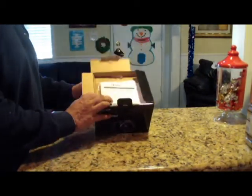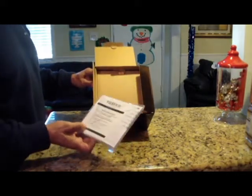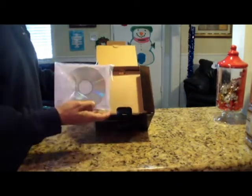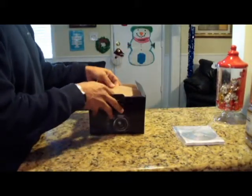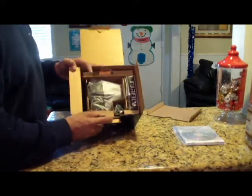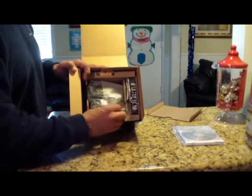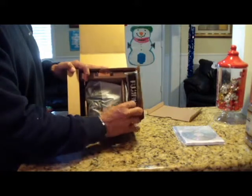First thing we have is instructions, product registration, CDs — Fujifilm, self-explanatory. I'll put that on the side for a second. Next thing we've got in the box right there. Look at the packaging of the camera. And this here looks like a connection to the power supply, and this looks like the neck strap for the camera.